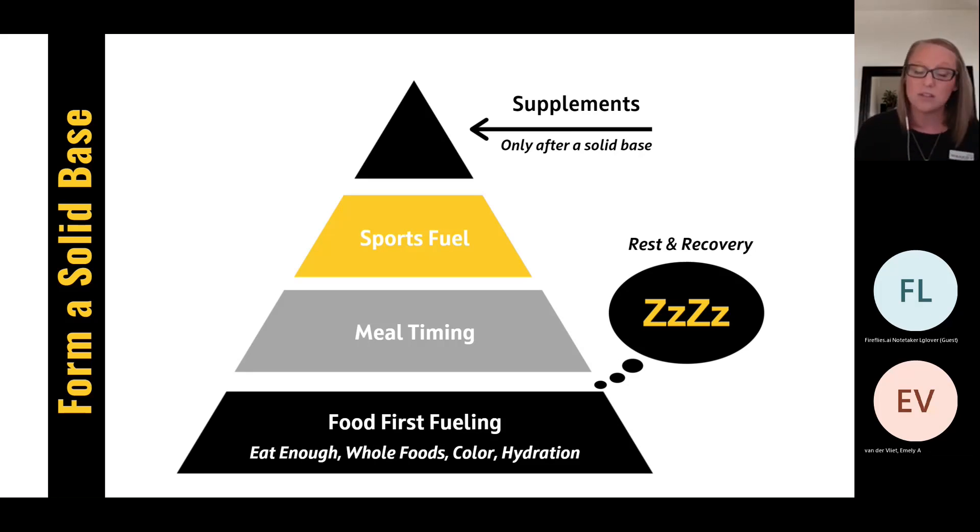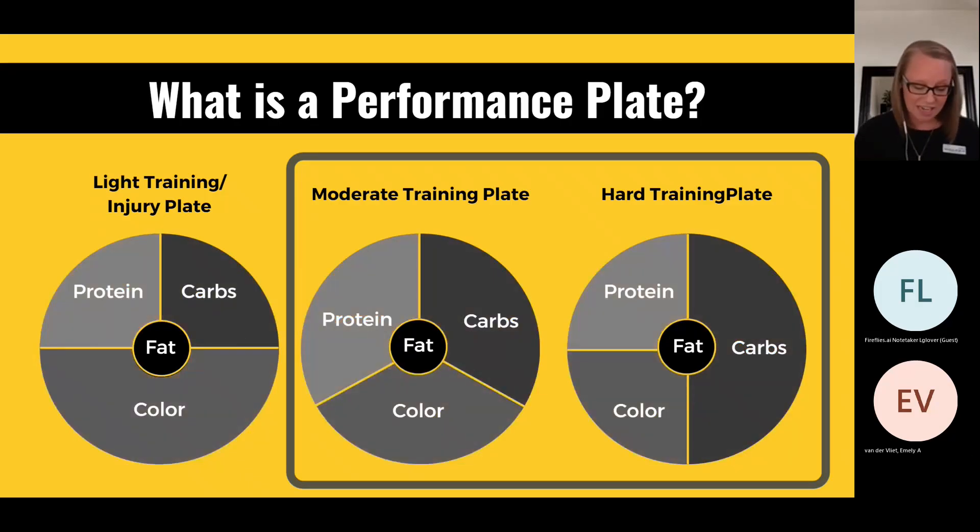That hydration baseline doesn't include sweat losses. If you have long practices — an hour and a half, two hours — you're probably losing quite a good amount of sweat, so make sure you're accounting for that. Now, everyone's in a different point in their season. Some people are in season, some basketball teams have just kicked into full training from light practices. We have some people who are injured on a lighter training schedule. Most people are going to hang out right around the moderate to hard plate range when we look at these diagrams.